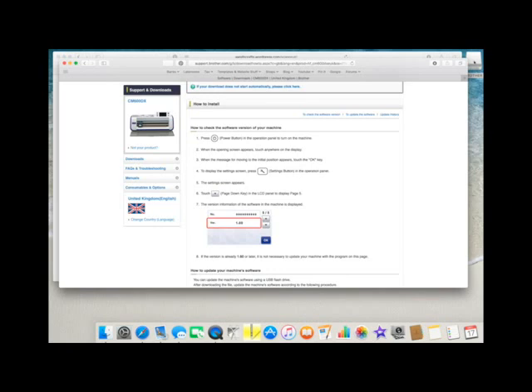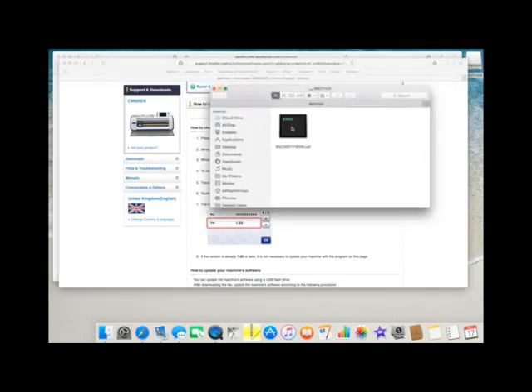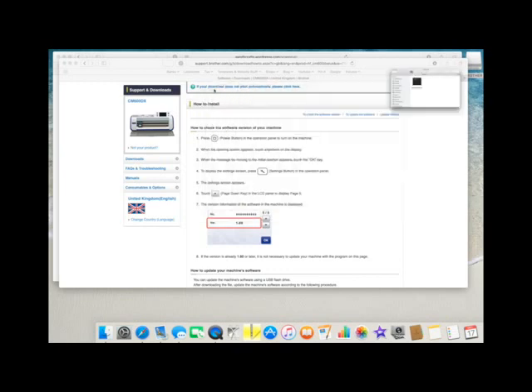And if I double click the USB stick, it's there. So that's what we need to now put onto our Scan and Cut machine. I'm going to right click and eject the USB stick, and that just means it's safe to eject it from the machine so it doesn't corrupt the program I've just put on it. And then I'm going to take it to the Scan and Cut machine and follow the on-screen instructions on how to install this new update.